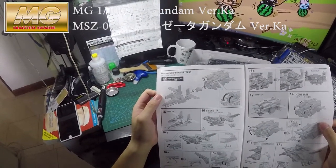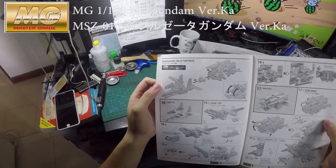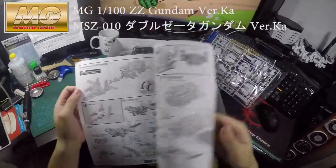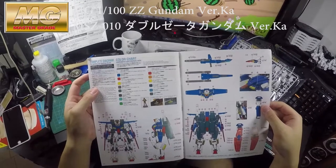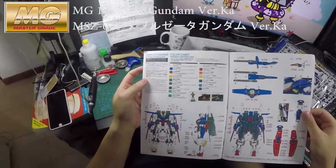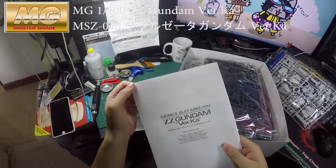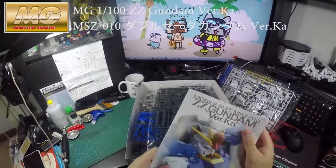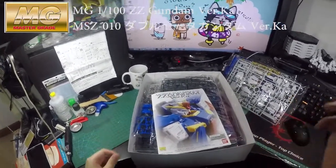You can assemble the G-Fortress and turn it into the Core Top and Core Base. Oh my god, it is so good — just look at it. This is one beautiful beast. Anyway, thank you guys for watching my video, I hope you liked it. See you next time, bye bye.